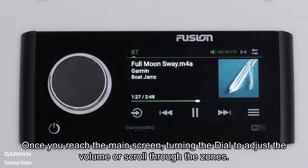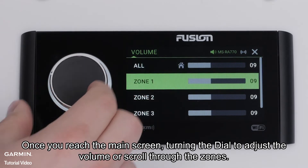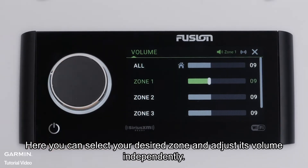Once you reach the main screen, turn the dial to adjust the volume or scroll through the zones. Here, you can select your desired zone and adjust its volume independently.